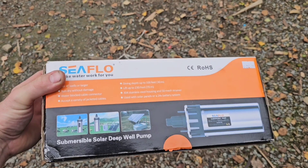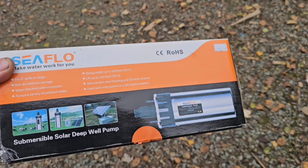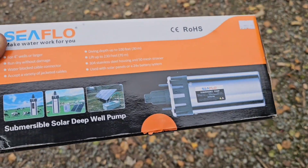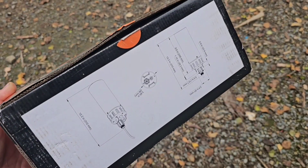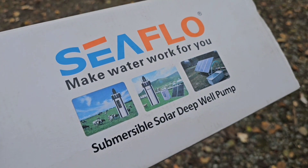Hey guys, welcome back — exciting day today! We've got water coming from our well. I'll show you how we set up our off-grid well system with our 24-volt pump. This is the pump we got by Sea Flow — it was fairly inexpensive at $279, which is pretty good compared to some well pumps. It's not very big, and it's 24-volt DC, which works out great for us because our fridge and everything runs on 24 volts.